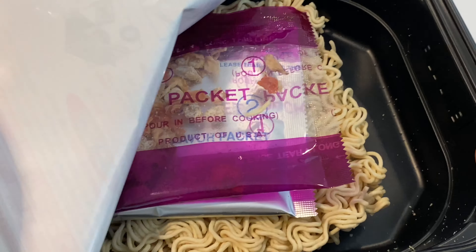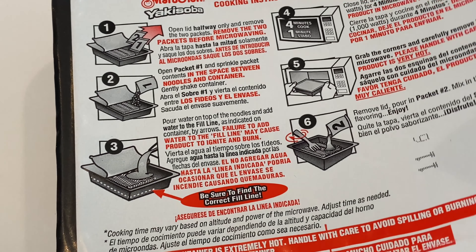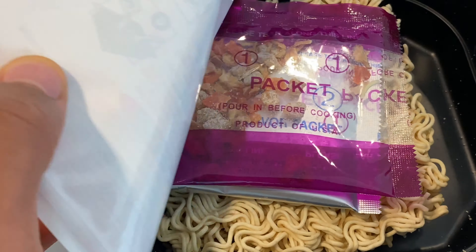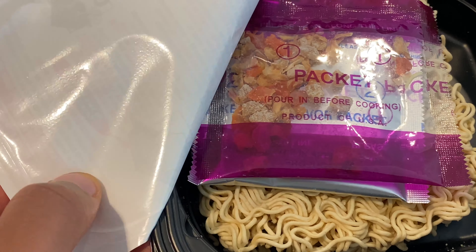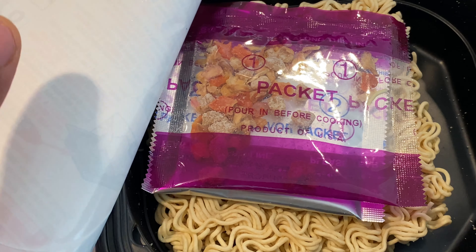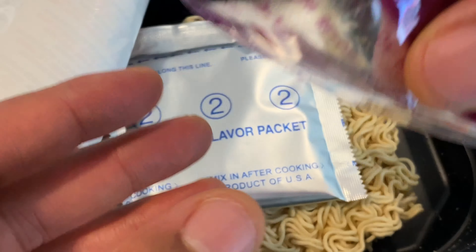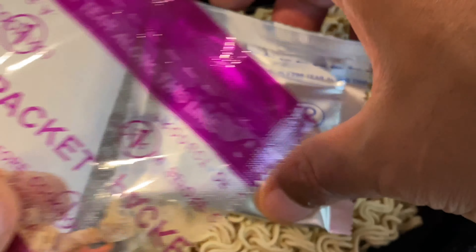I'm going to open this up. Look at the vegetables that come in the pack — you have one pack and two packs. The first pack is nothing but the vegetables and the second pack is the seasoning. Absolute goodness, if you ask me. I'm going to open up the vegetables and put the seasoning to the side.